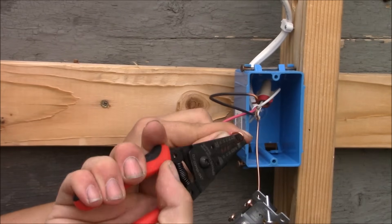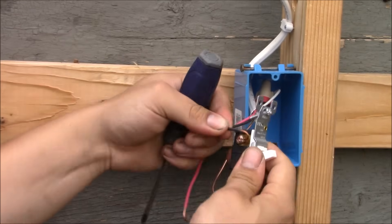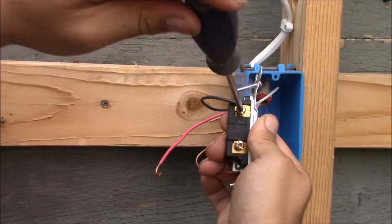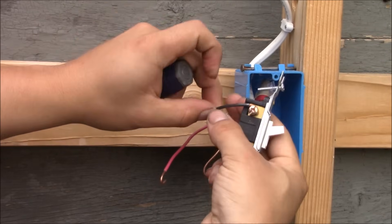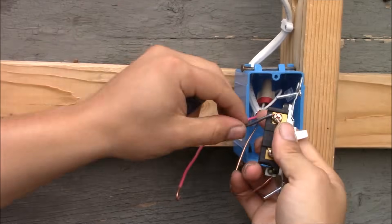Here we have the two remaining wires. This black wire is going to be hot all the time, and the red wire is the switch wire that will go to the bottom of the receptacle. I'll put the black wire around the bronze terminal and tighten it down, then I'll take the red wire and tighten that down as well.